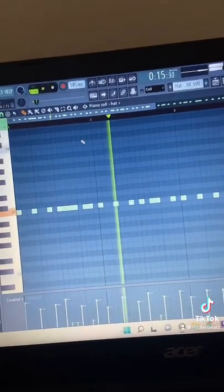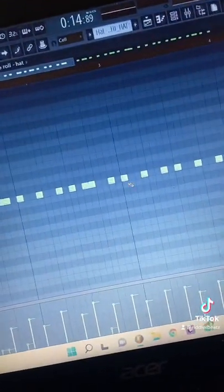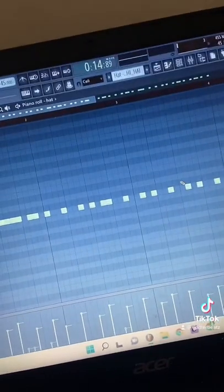To get extra bounce out of it, usually your pattern will sound like this — just straight notes. But one thing I like to do is take this hit on the three and move it one across. Then I do the same thing for the one in between the three and the four — move it one across — and now it sounds way bouncier.